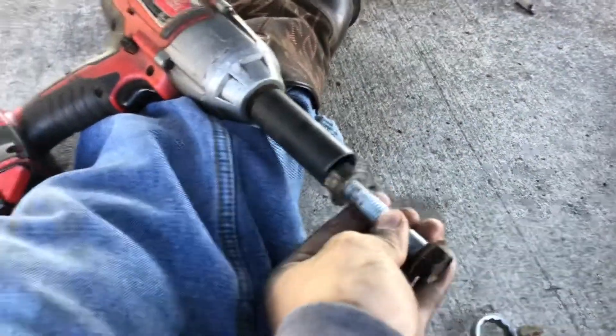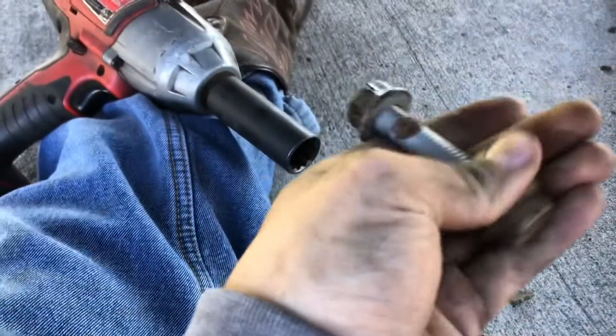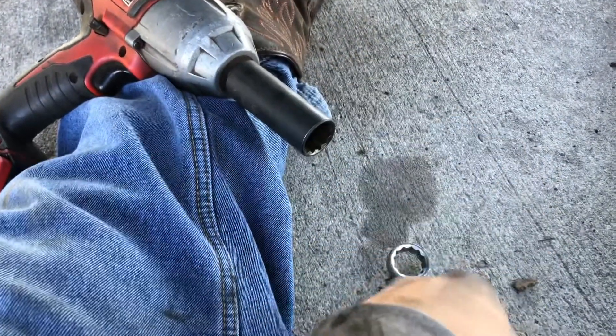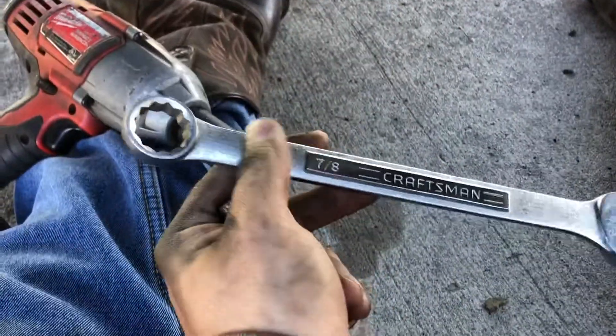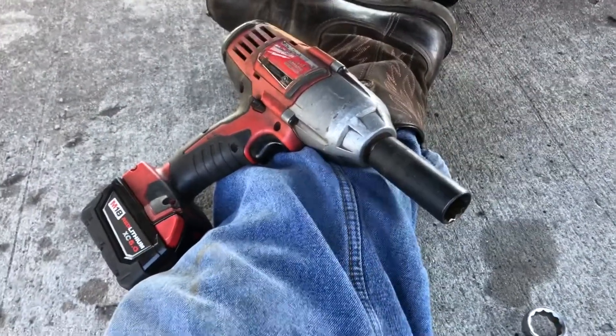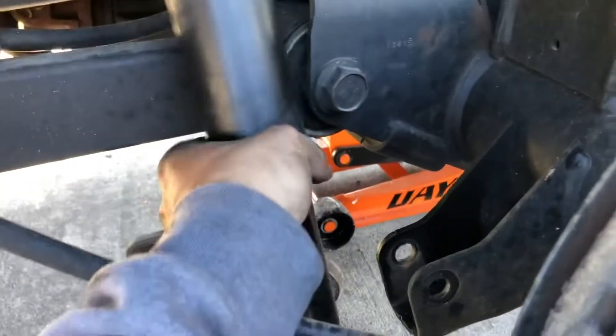The lower shock bolt is 21 millimeter. I put a 7/8 wrench on this side to hold the nut since I don't have a 21 going-on wrench — the 7/8 held it. The walking impact made quick work of that. There's the factory shock removed.